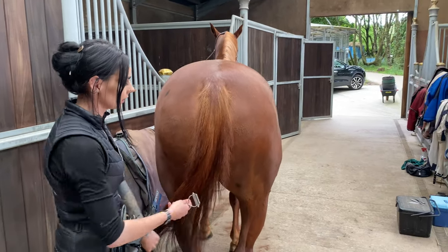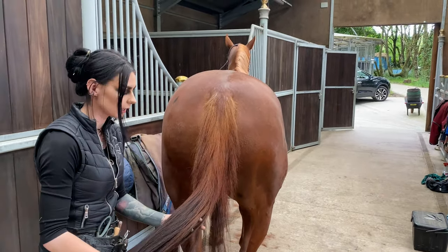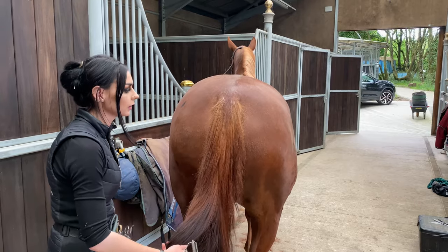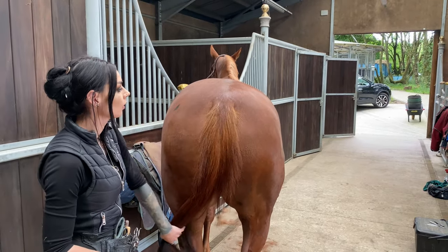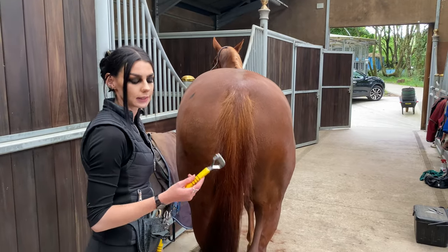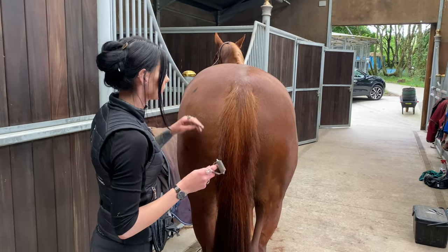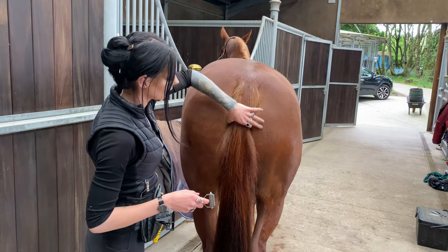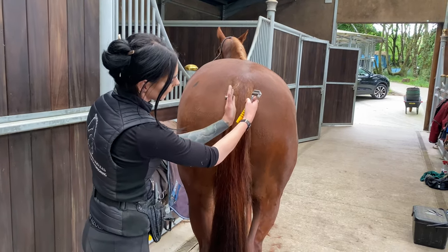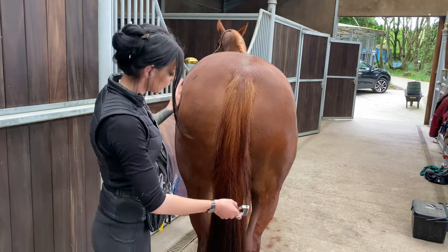I'm going to do a wee tail tidy. Hand pulling is the traditional method we would normally use, but some horses despise it, so a good alternative is the tail rake. What I'm going to do is take the hair from down the sides and get that nice, slightly hourglass shape on the tail.